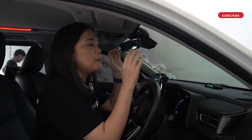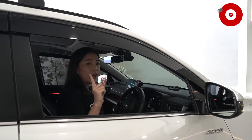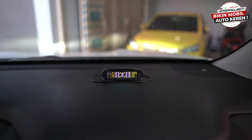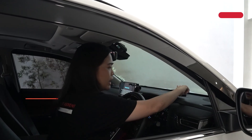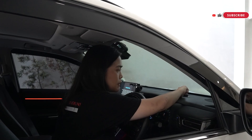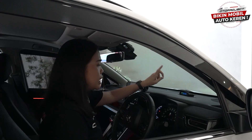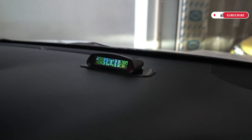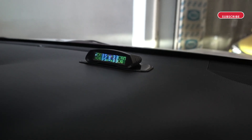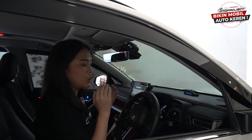Langsung aja kita ulas satu persatu mengenai informasi-informasi yang ditampilkan di modul TPMS ini. Yang pertama sahabat Toto ada informasi mengenai tekanan angin pada ban yang satuannya bisa diganti dengan PSI ataupun bar. Yang kedua di bagian yang kuning-kuning ini ada informasi mengenai suhu pada ban mobil kalian yang satuannya bisa diatur dengan Celsius. Dan juga di bagian tengah ini ada indikator baterai dan juga gambar 4 ban mobilnya. Di bagian kiri bawah ada indikator notifikasi peringatan jika kondisi ban mobil kalian sedang tidak normal ataupun tidak maksimal.